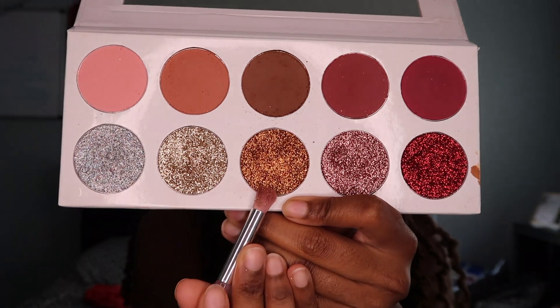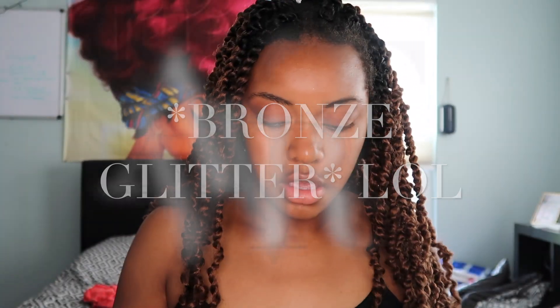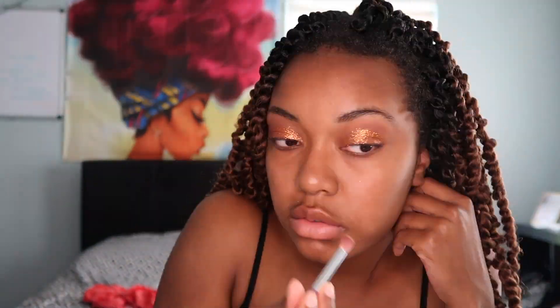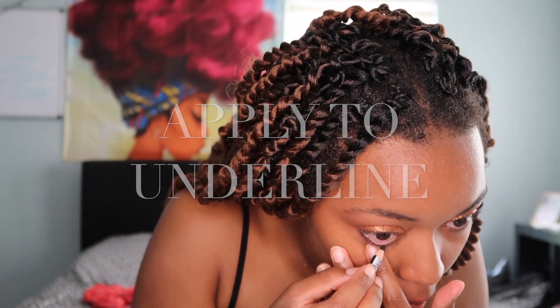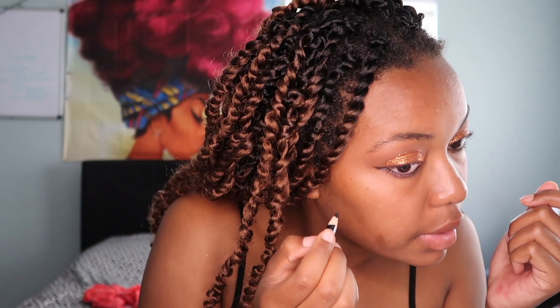Then I'm going in with this brown sparkle. This is just eyeliner — I don't know what brand it is. From the underliner, create a wing.